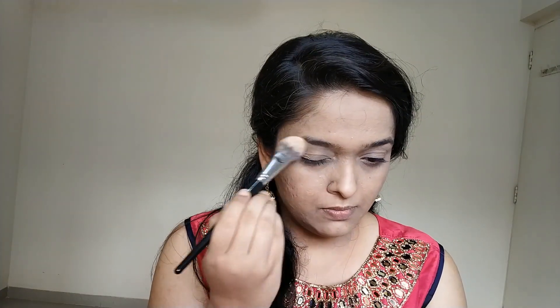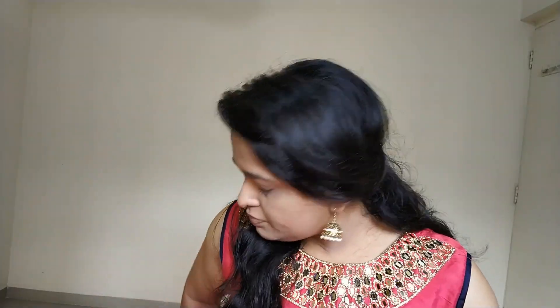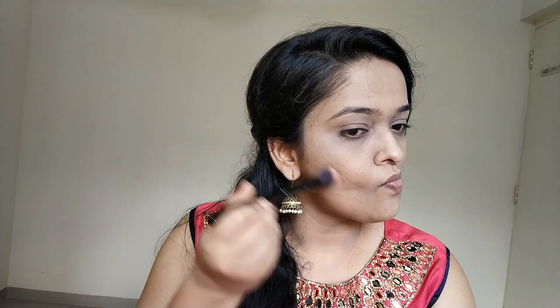To set the concealer, I'm using this Faces Gauchic Powder in the shade Natural. And I'm using this Back Blusher in the shade 004 to just add a light contouring slash bronzing to my face. This just adds a tiny bit of definition and it does not take long.